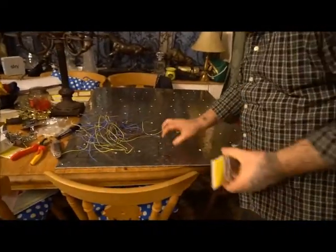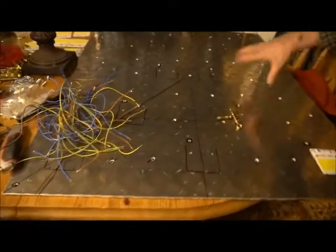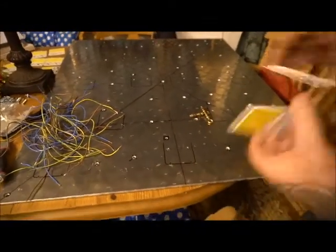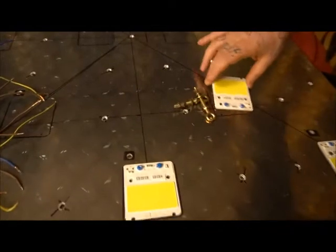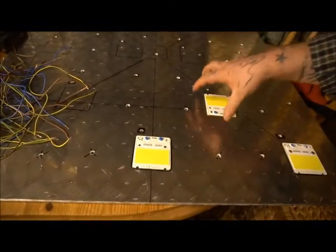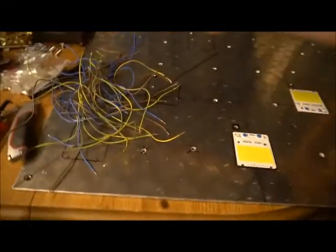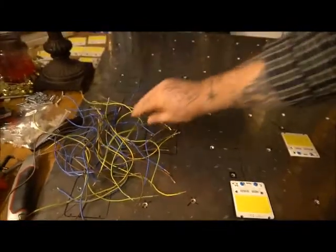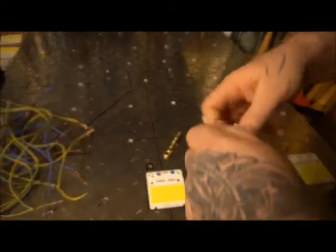I've got the aluminium base, I've drilled all the holes in it and now I'm going to place these COB lights on. I'm going to bolt and also heat sink them to the aluminium, let that dry and then I'll come back. I've got to tin all these wires and I've also got to put these hangers on - I'll just put one on now.